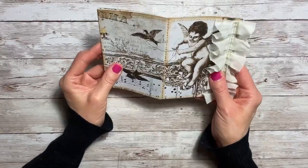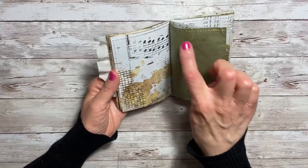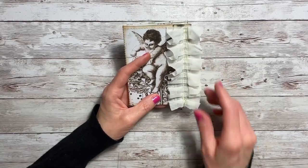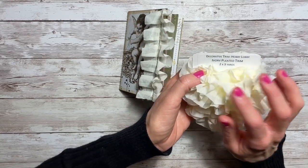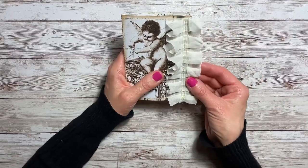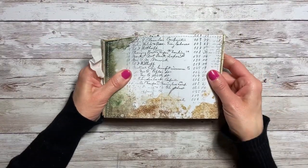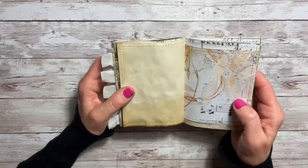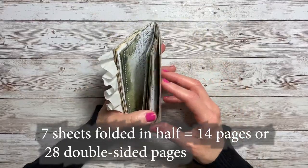I took each page and sewed around all of the pages throughout the journal. Once I did that, I found some ruffle ribbon from Hobby Lobby called the ivory pleated trim by decorative trim, and sewed down the center of that, overlapping it on the edge as a decorative piece. To adhere all the pages, I put it in my sewing machine and sewed straight down the center using gold and ivory thread. That's how I got all the base pages put together like a journal.